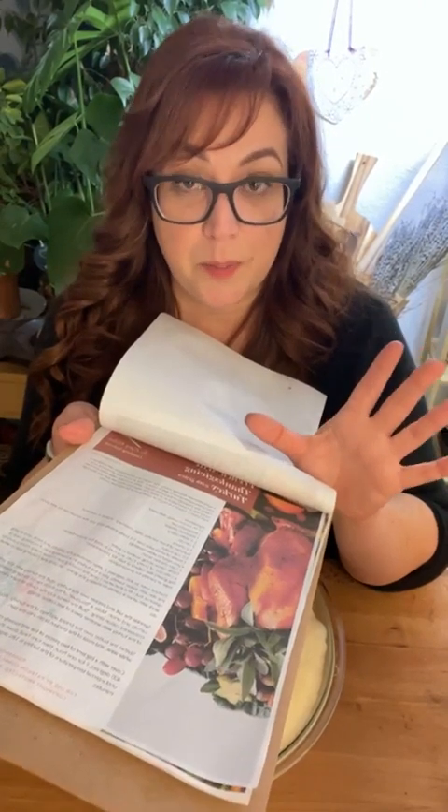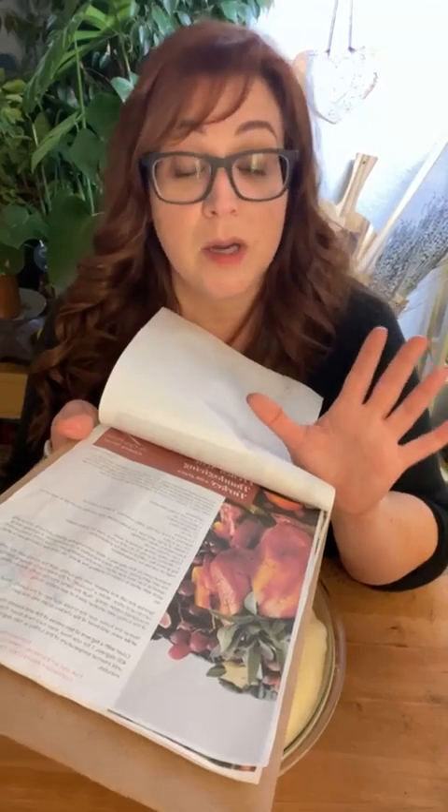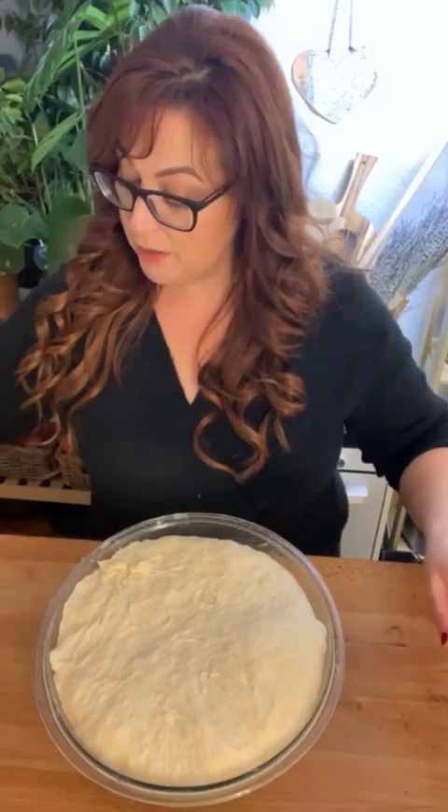Tomorrow I'm going to prep my stuffing and my pie crust, and get the turkey ready. It takes a lot to prepare the turkey before you put it in the oven — I'll put it in the pan and cover it with salt, pepper, butter, herbs, and the carrots, celery, and onions. I made my cranberry relish last week, so we're on track.